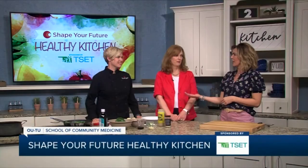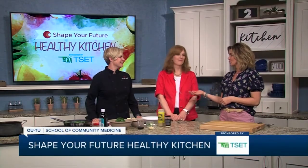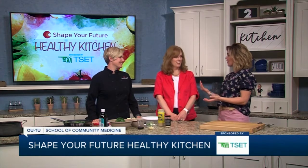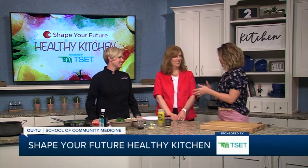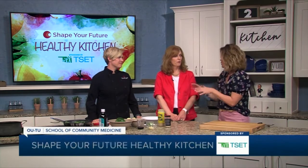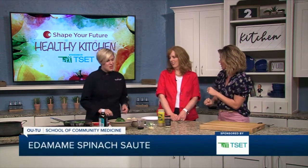Hi everyone, and welcome to the Shape Your Future Healthy Kitchen, sponsored by TSET. I'm Heidi, and I am with Chef Val from the OU-TU School of Community Medicine, and Julie is here today with us too, from TSET. Thank you for joining me, both of you. And I know we are working on a sauté, so I should let you keep going. Or do you want to throw in a few things?